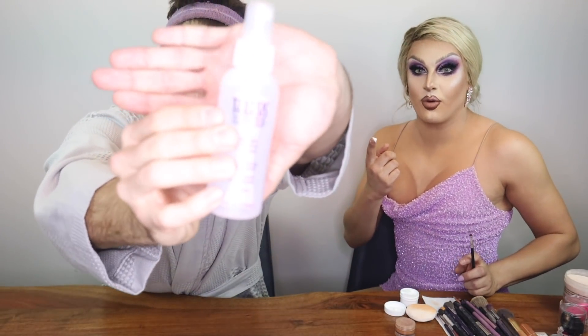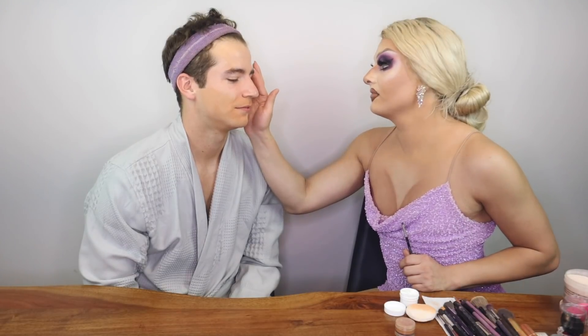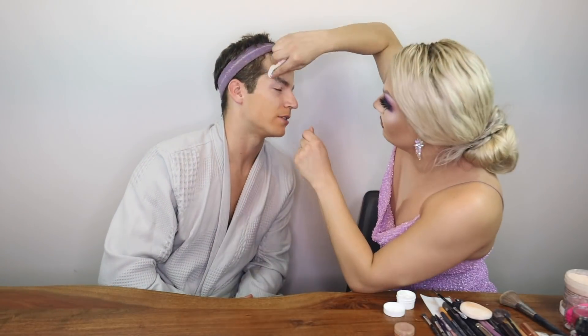I'm using Pros Aid right now. This is a medical grade adhesive. I do not recommend that you use this if you don't have something heavy duty to take it off. So we have Telus Super Solve here and it's very important. We're going to go step by step.